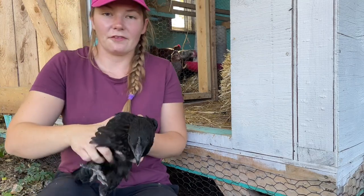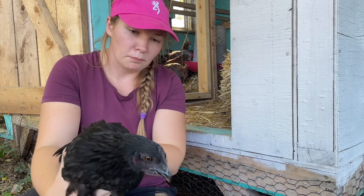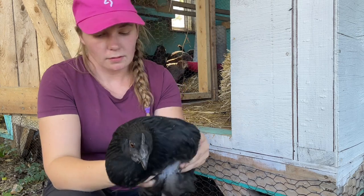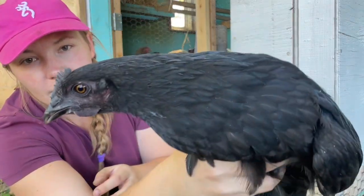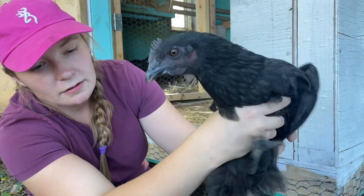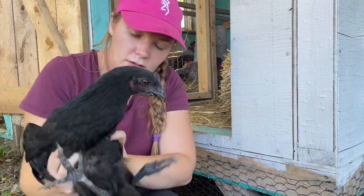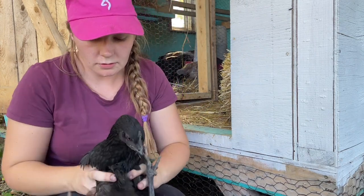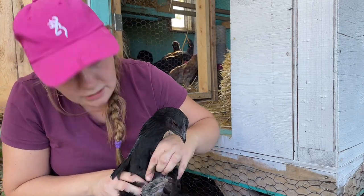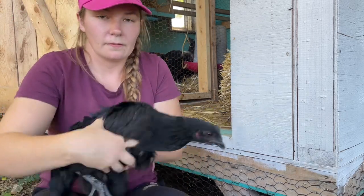Here's a much better example of that fibro gene I'm talking about. Fibro just means it's dark - they get black skin, black beak, black feathers, black wattles, and black comb. You can see the very dark comb, very dark wattles, and dark legs. If you flip her over she should have black skin as well - and yes, she's got dark skin too. Pretty cool.